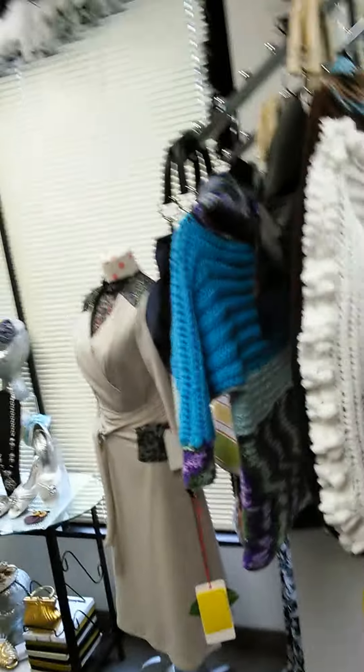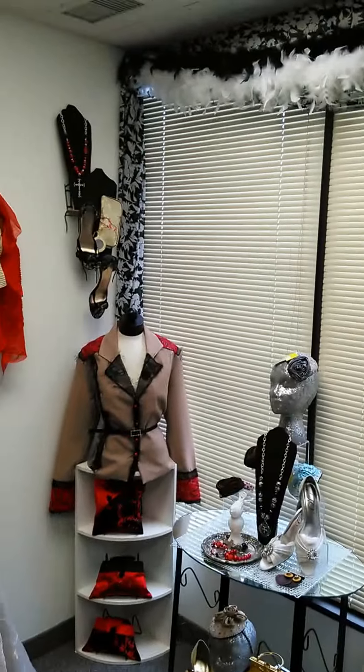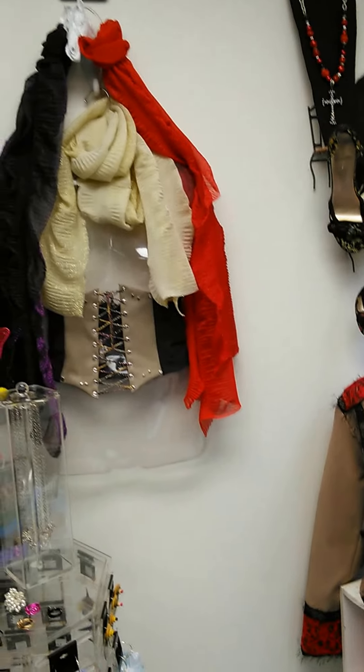I have everything that I will need in this shop. I love this shop — every time I come in here I'm always sold. This is my happy place.